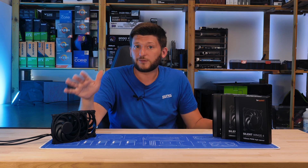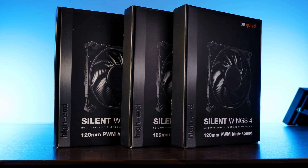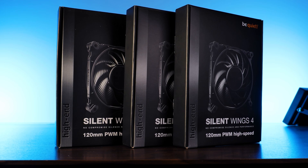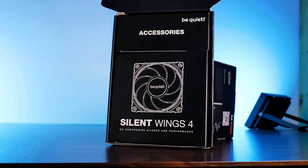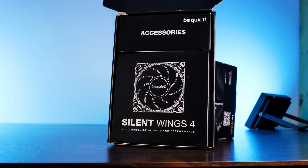But before that, let's finish up the fan. Although there are many changes made, the packaging really isn't one of them. The Silent Wing 4 high speeds come in the usual Be Quiet styled box, with a bunch of imagery and some short specs. Inside we'll find two separate boxes, one containing the fan and the other a bunch of accessories.